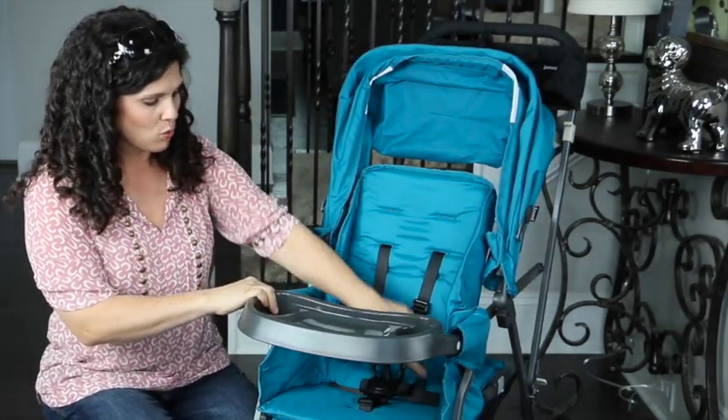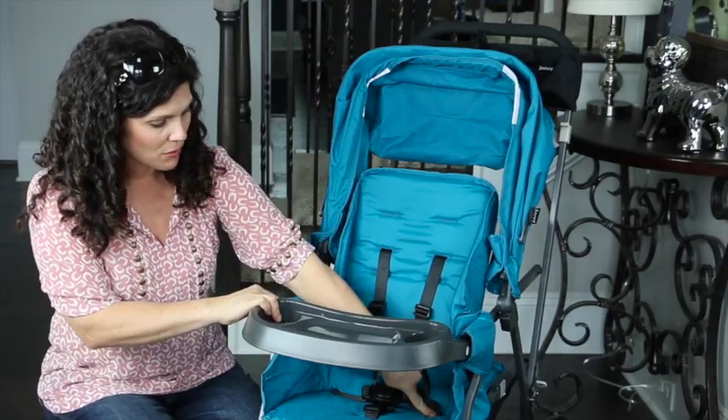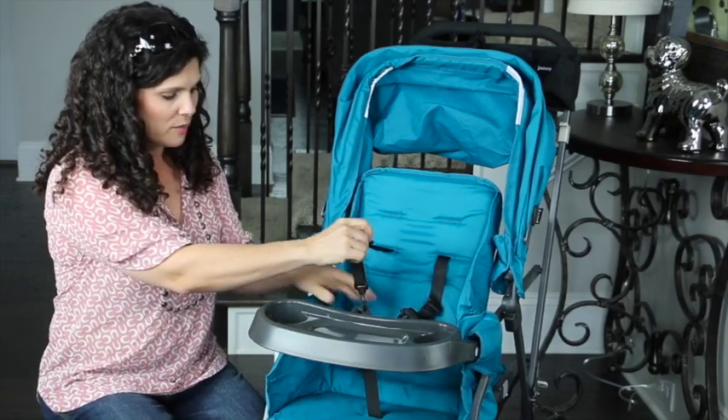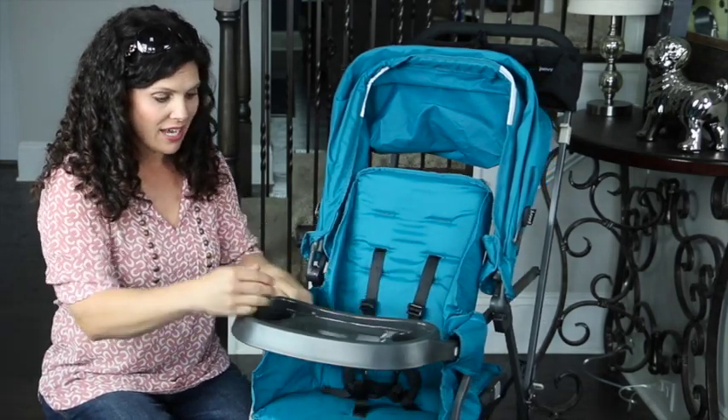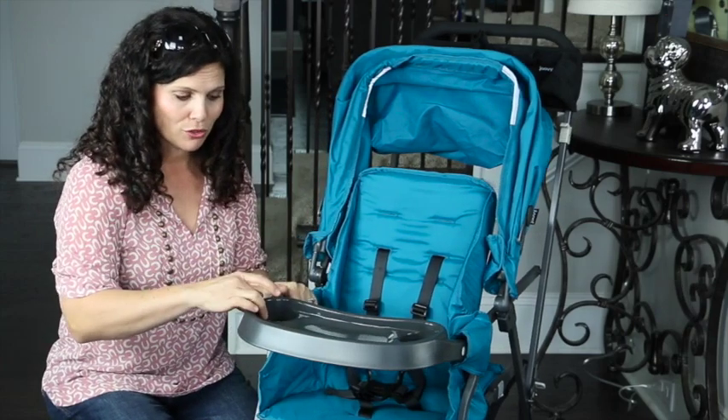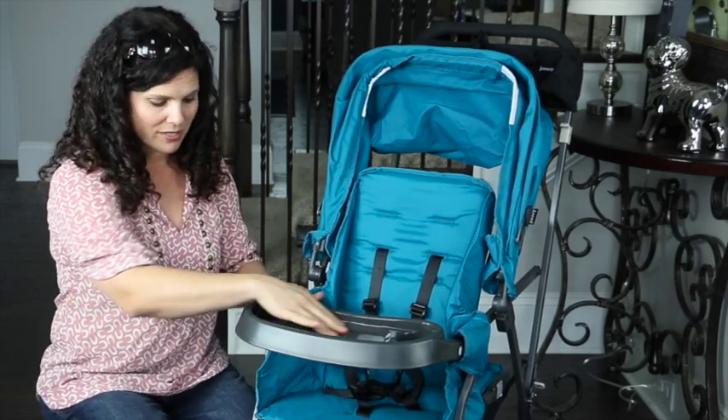The front seat is 12 inches wide with an 18 inch seat back, and a measurement from the back of the seat to the top of the canopy of 27 inches. There is an adjustable non-coated harness in the seat. It comes with a baby tray, which I love — it has two cup holders or bottle holders and a place for snacks.